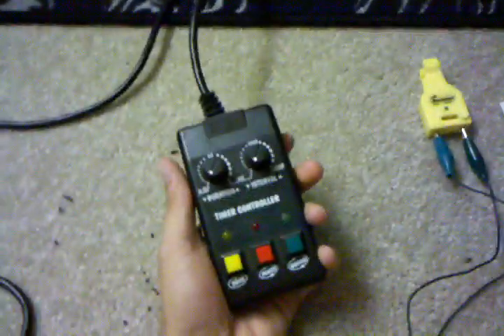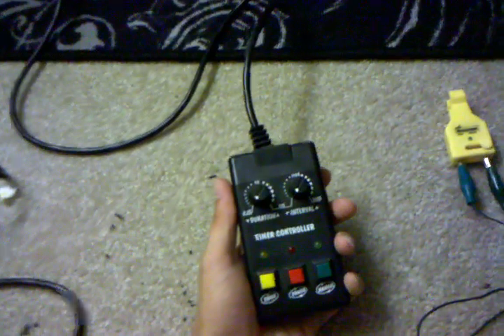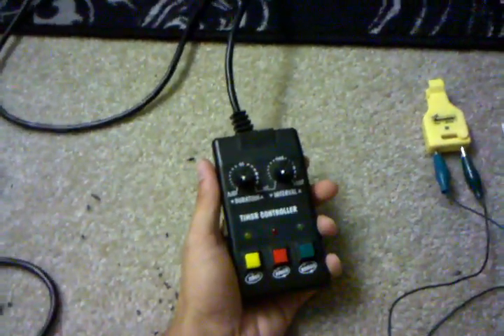Have you ever wanted to have a light come on when your fog timer turned on your fog machine? Well, here's a solution that might help.